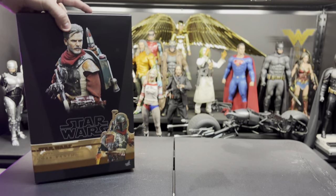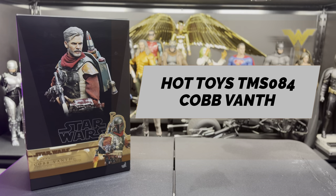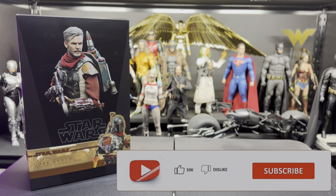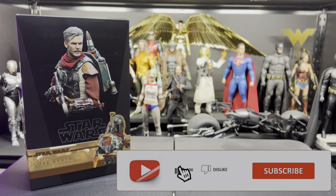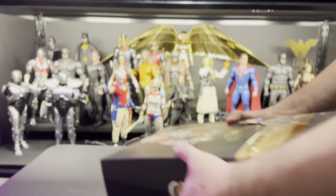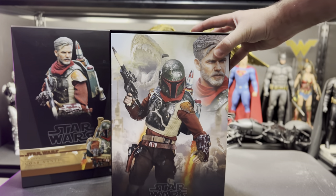So here we have it — the Hot Toys Cobb Vanth from The Mandalorian Season 2, TMS084. Before we get into the actual unboxing, please consider dropping a like on this video, and if this is your first time watching the channel, please consider subscribing. Hit that notification button so you'll be notified for future videos, unboxings, and live streams. There were some opinions about this figure in terms of the price point — it came in at $300, which I thought was a hefty price tag, and that may have swayed some people's opinions.